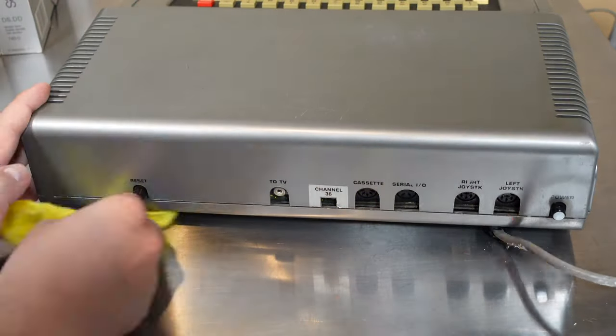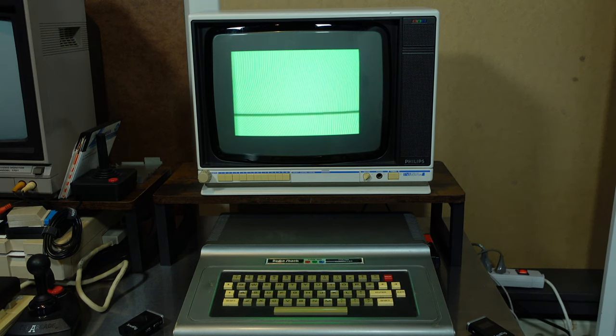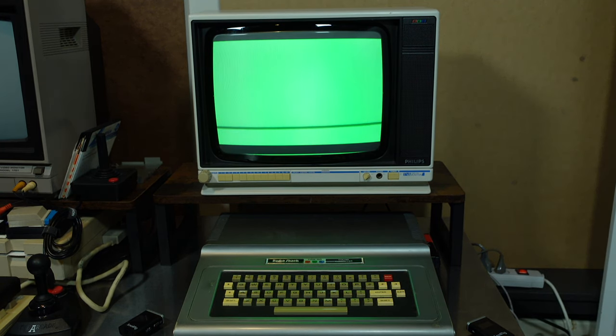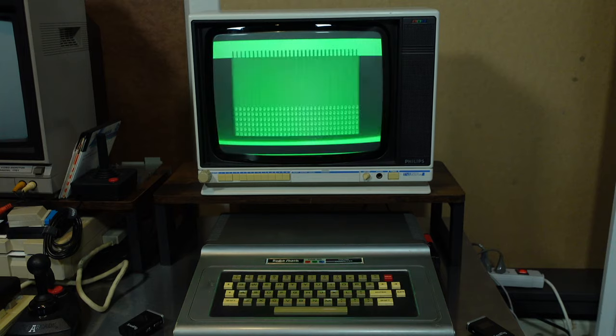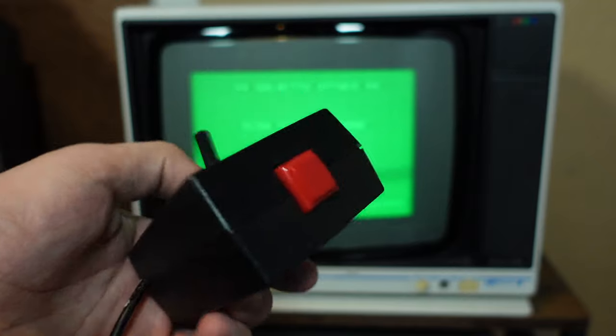Time for a quick test. I put in the Galactic Attack cartridge — sound and video, it works. I have to say that Galactic Attack is a pretty neat game for this platform, really nice to play. I had it in my Color Computer too for a couple of days so I could occasionally play it.